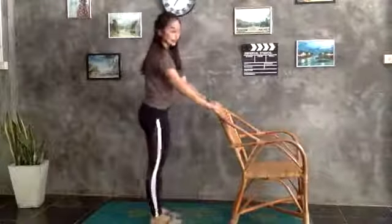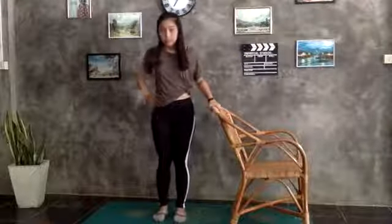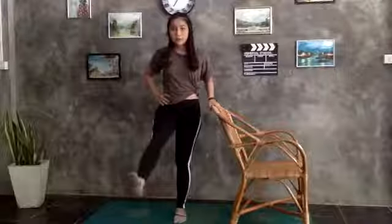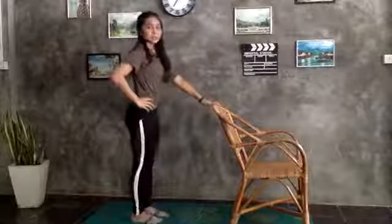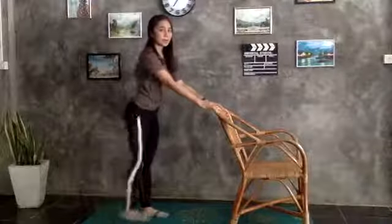Next exercise is called kicking three ways. I'll show you guys the easier one first. Grab the chair. Start with the right leg — kick forward, then kick to the side, then kick back. Again: kick forward, kick to the side, and kick back. If you feel more confident and have more balance, you can grab your hips and kick your leg front, side, and back. We'll do five times for each side for three sets.